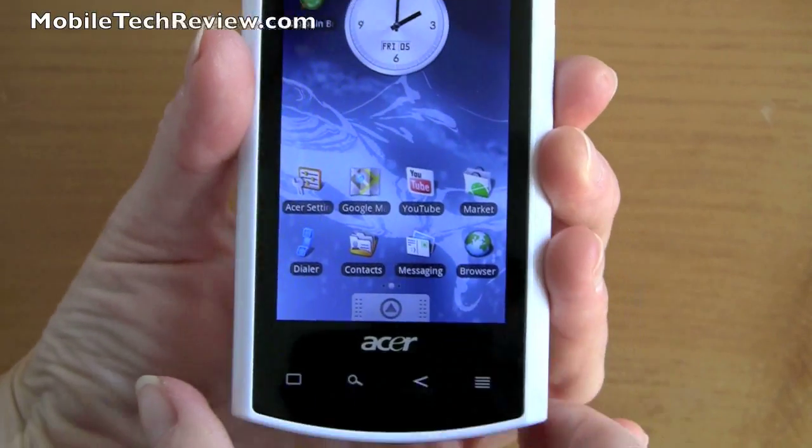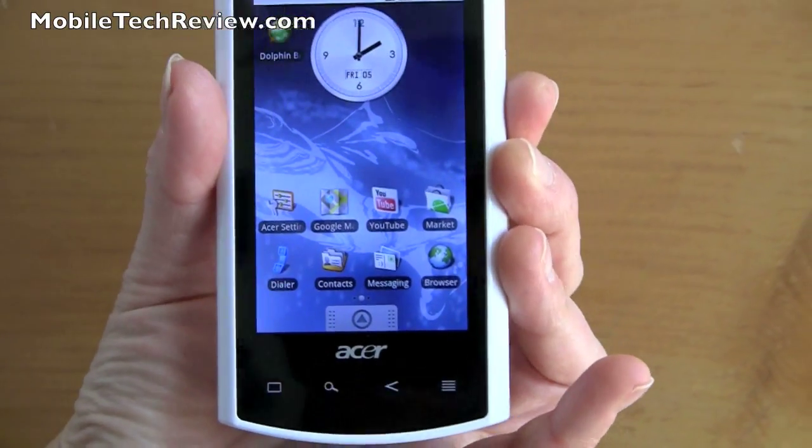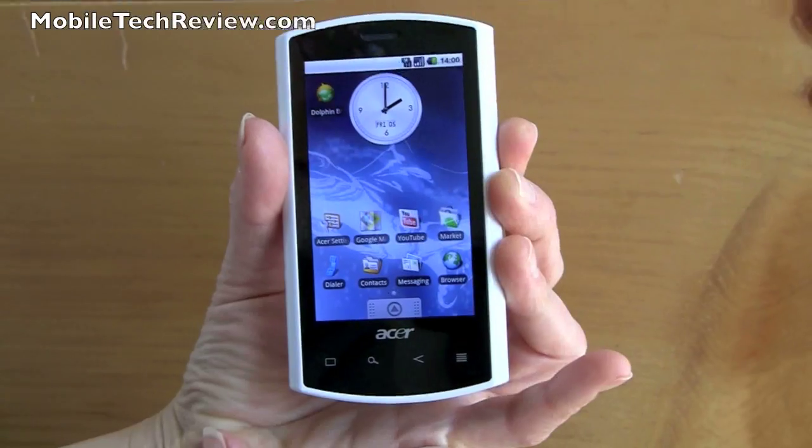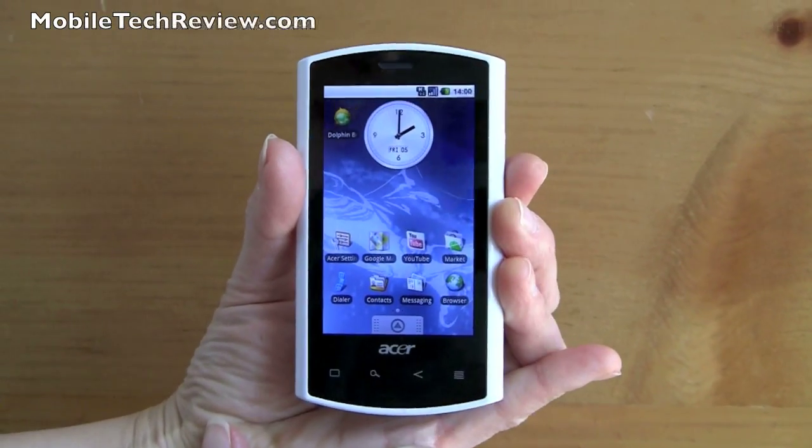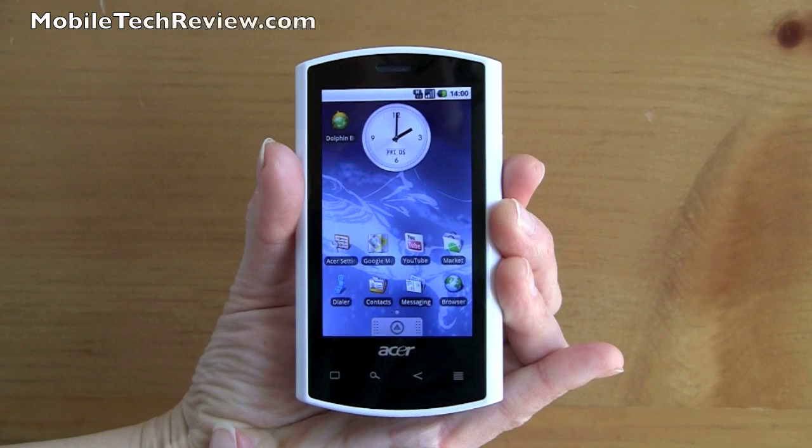So that's the Acer Liquid A1. It's available now from Expansys for around $420, which is not a bad price for an unlocked, powerful smartphone. I'm Lisa from Mobile Tech Review — visit our website to read the full review.